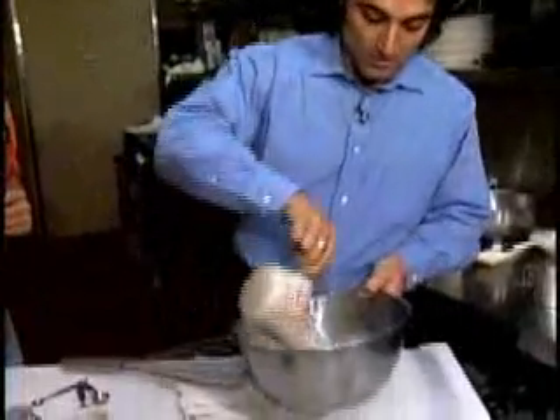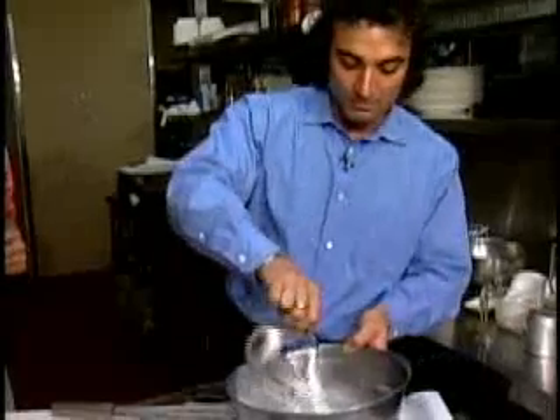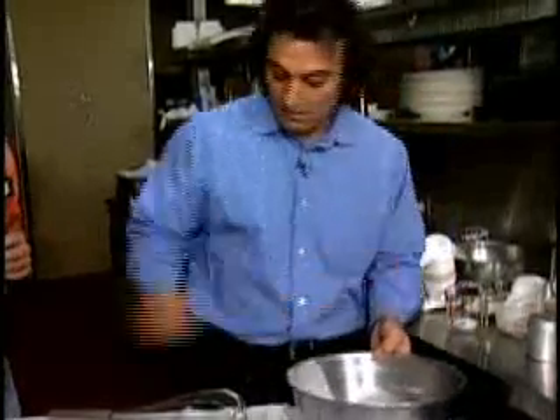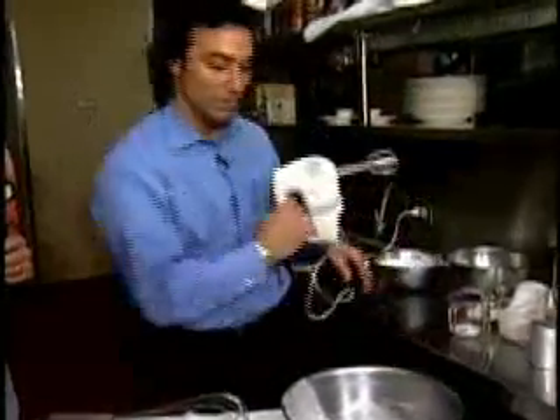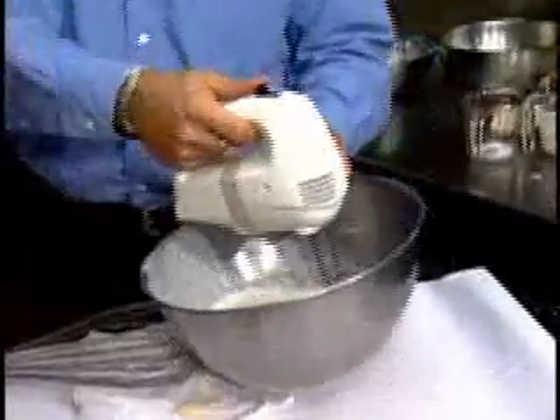We're going to take one cup of our heavy cream. We're also going to take the remaining sugar that's left, which is about a quarter of a cup. And then we are going to whip this to the same point we did the egg whites — the soft peak stage.